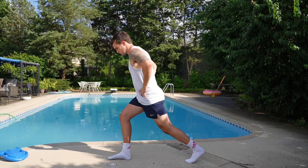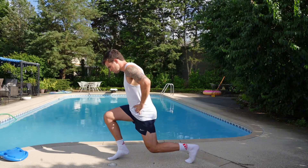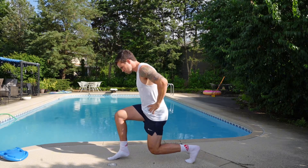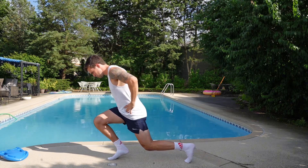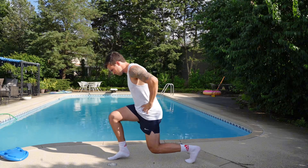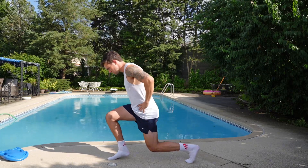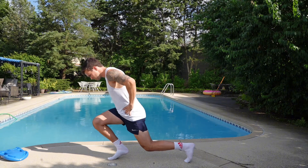Set up with one foot in front of the other in a split squat position, drop down about halfway into the split squat as you lift the front heel off the ground, then shift your weight back and forth in an oscillatory motion like this. The entire time, make sure your torso stays relatively in line with that back leg.